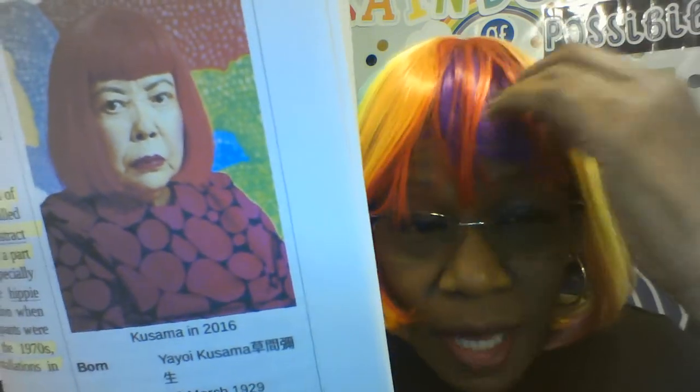Hi friends, it's Dr. Cherry. For this lesson we are going to study the artwork of Yayoi Kusama. This is her picture. I'm doing my best to look like her. Now I don't have a stash of wigs at my house but this is as close as I can get to Yayoi Kusama. She never smiles in her picture but you know I like to smile.